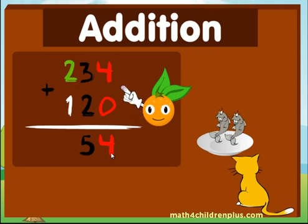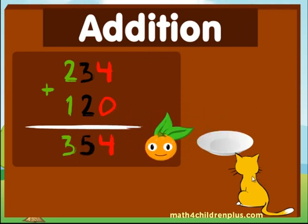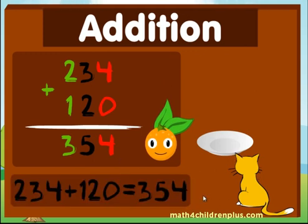Alright, next you go over and you take the two and add... one! Two fish plus one fish equals three! Three fish! Your number is 354! Good job at addition!